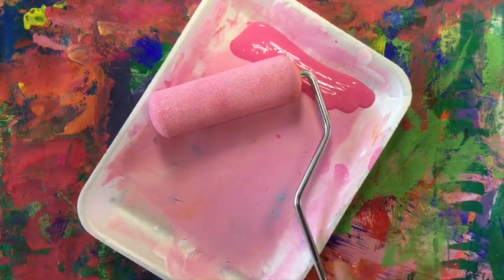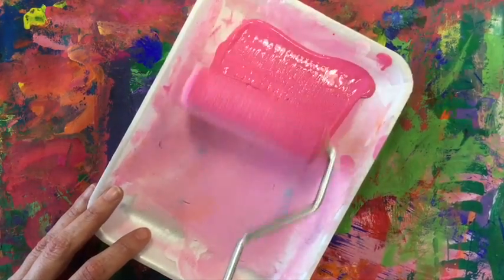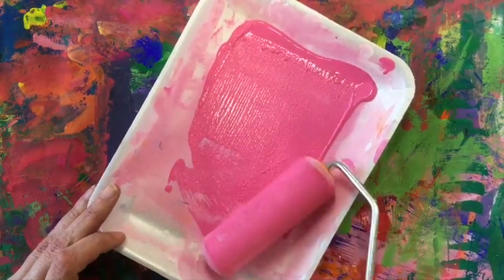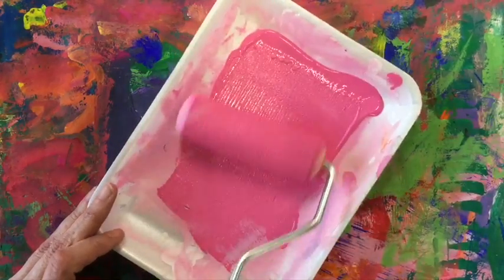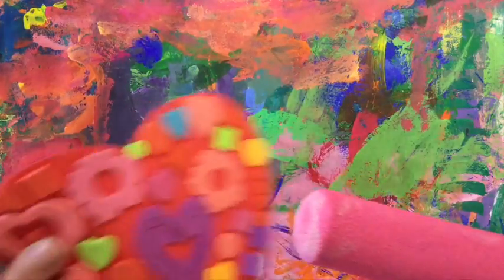Finished so soon? Now we're going to do something called printmaking. We're going to use a roller or a brayer. We're going to roll it up and down and back and forth in the paint. That way we're covering the entire brayer or roller.